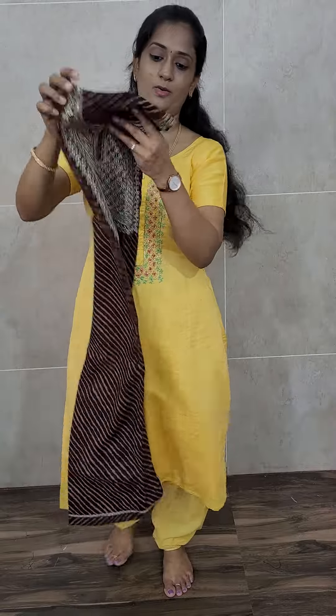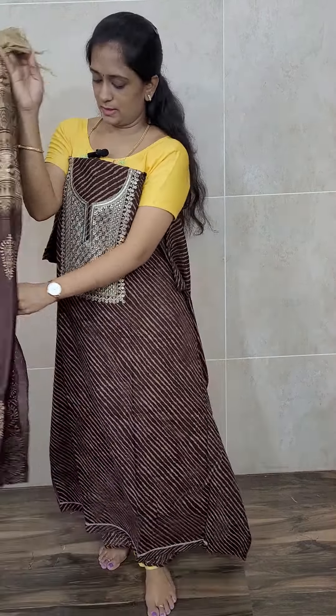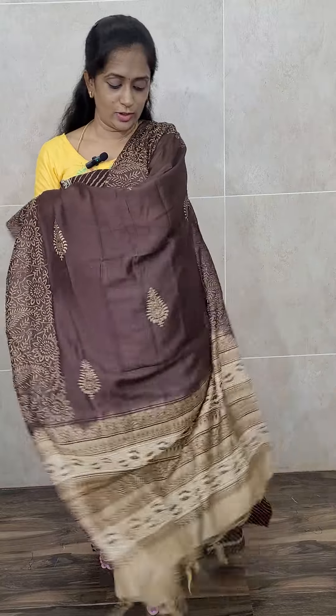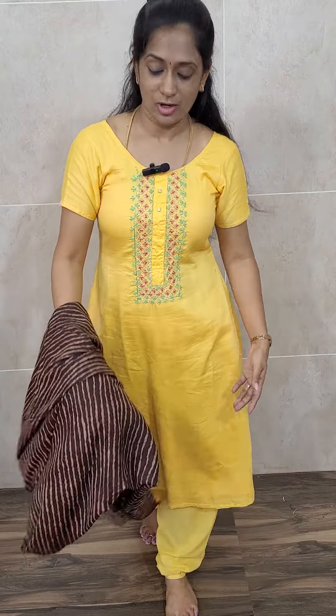Next comes the dark chocolate brown color. All the colors are very very beautiful, all darker combinations. The top is in this dark brown shade with a completely block-printed pattern dupatta and a plain cotton bottom, priced only at ₹1150 with free shipping.